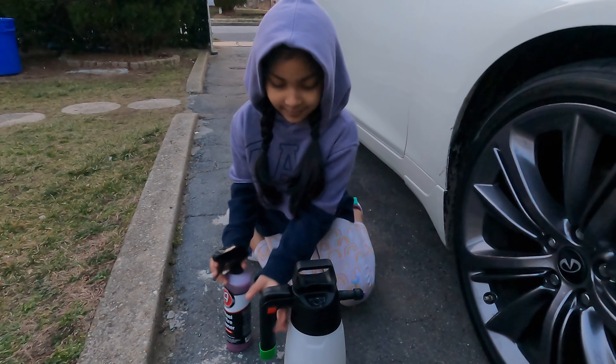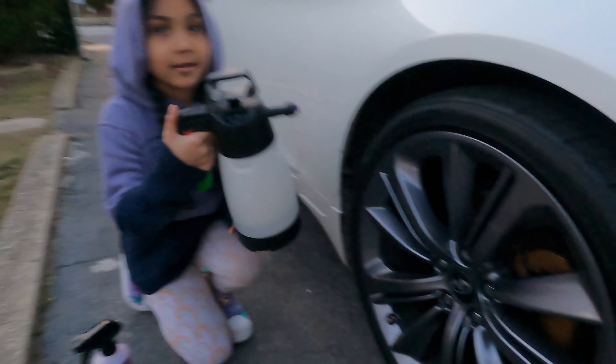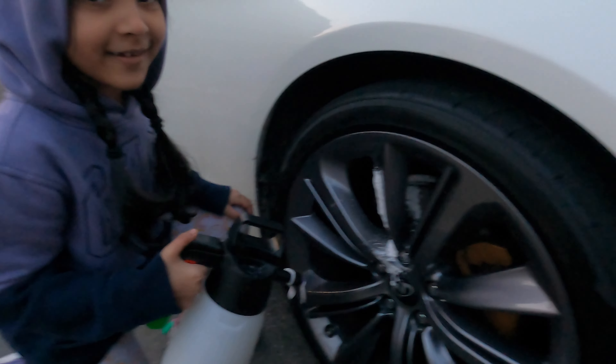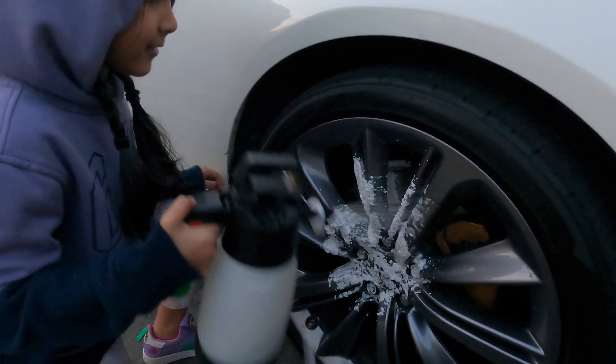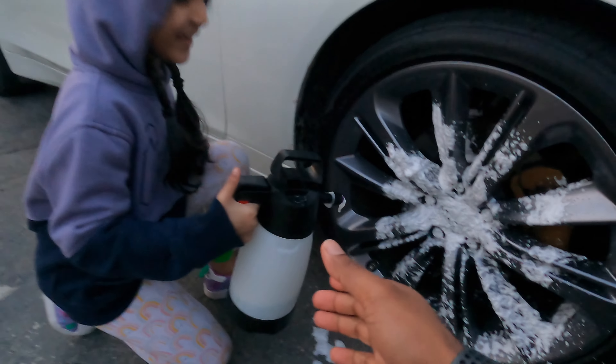Spray. Spray there. How do I spray? Press the button. Yeah? Spray, spray, spray. Good job. I believed you.